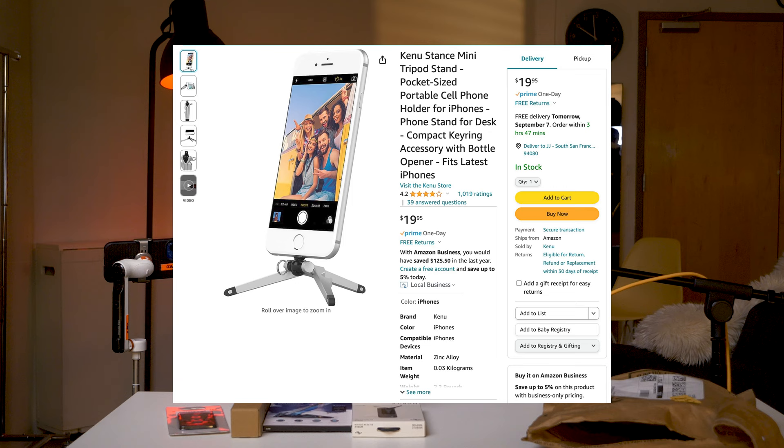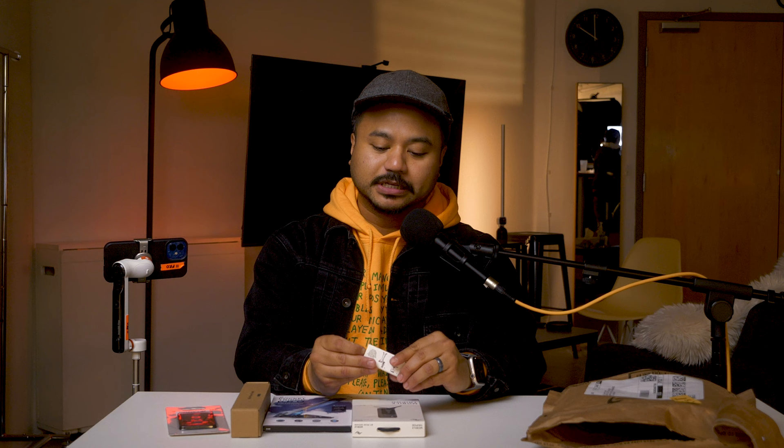I'm gonna start first with the smallest one. This is $20 and it is called the Kino Stance Mini tripod stand — pocket-sized, portable cell phone something something. One thing I like about this is that instead of mounting it on the side as most tripods do, you actually just insert this into the lightning port of the phone. The drawback is that with the rumored new iPhones, it's most probably going to be USB-C, so this thing might be outdated already.